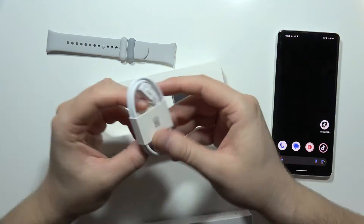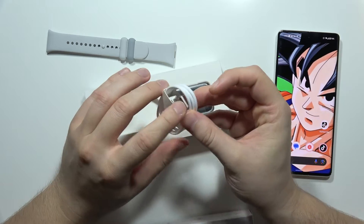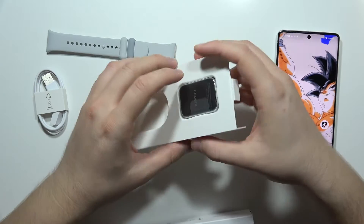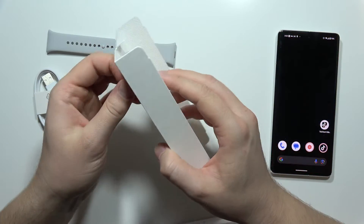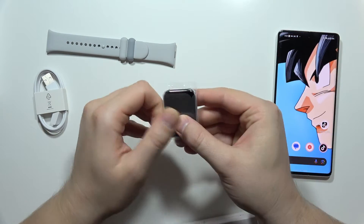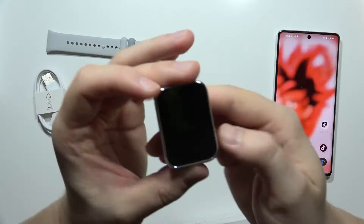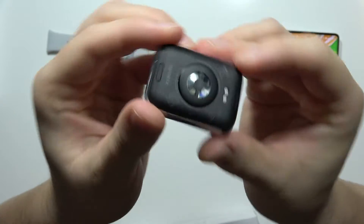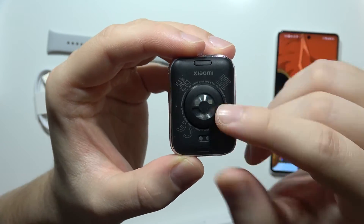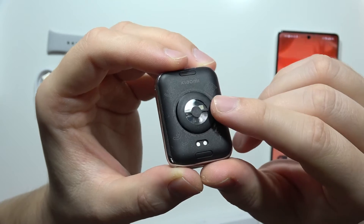From the box we can find the charger, which we plug into a USB port on a PC, console, or charging brick. And here we have the device itself. On the back we can find the sensor, which will be able to measure SpO2, heart rate, and probably stress as well.